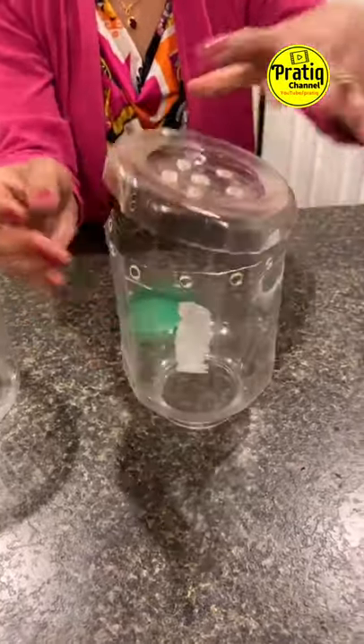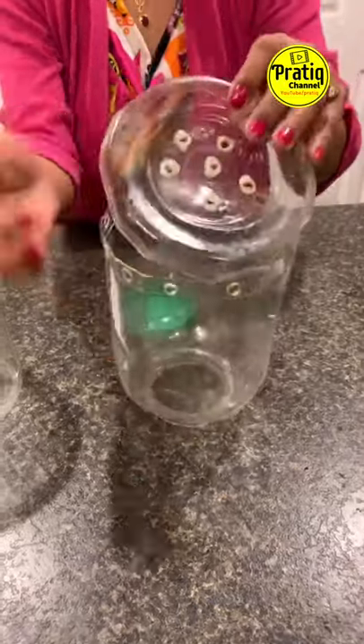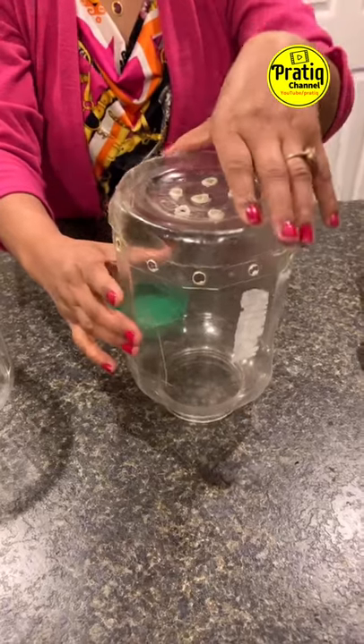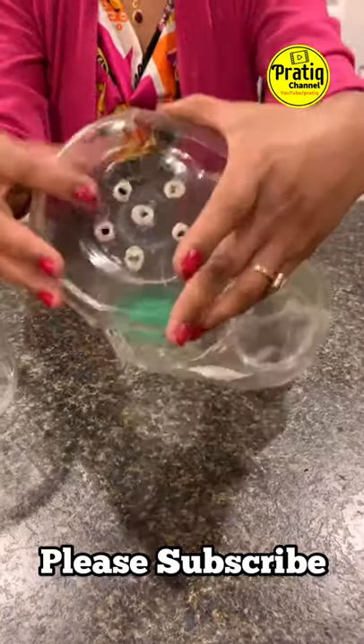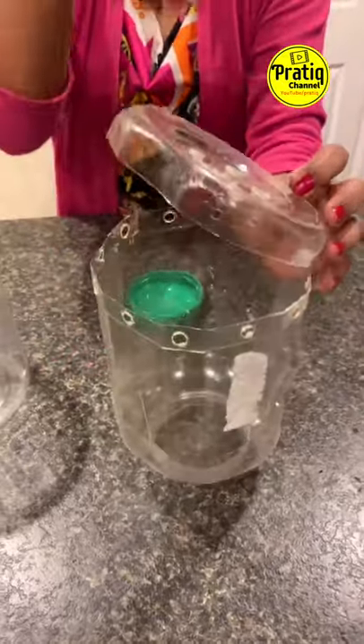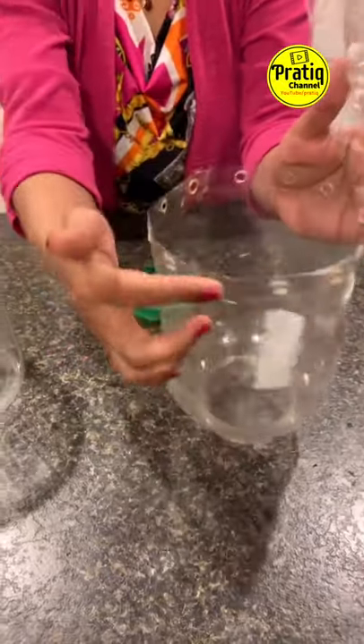We put the salt on 2 inches and we put the salt on the top to the bottom. We put the salt on the pan to the top — I put the salt on the pan.